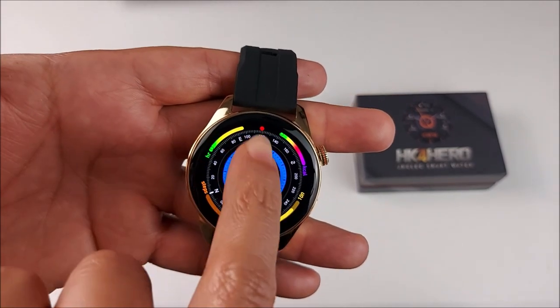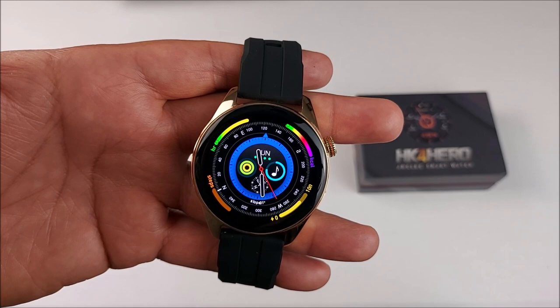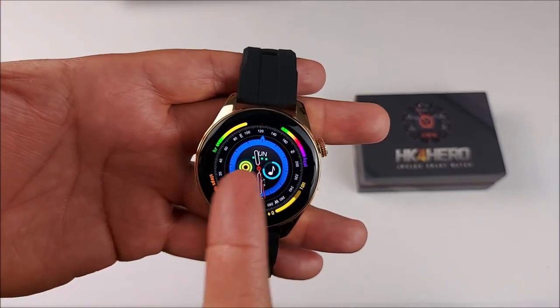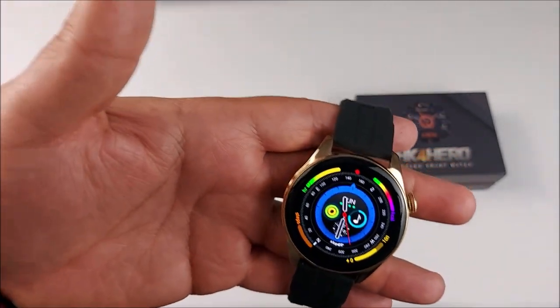There's a red dot that lets you know you have notifications — it will be blinking, not solid. You will also be able to make and receive calls. Until here, everything looks and sounds great.